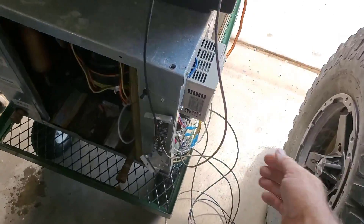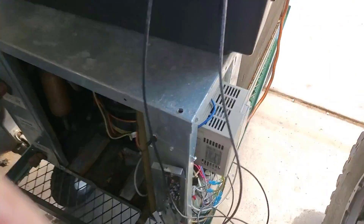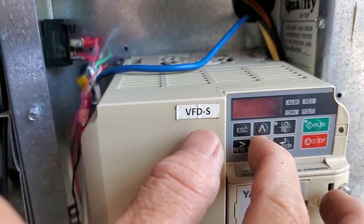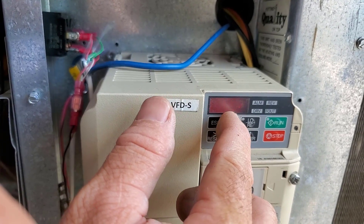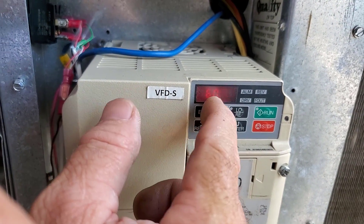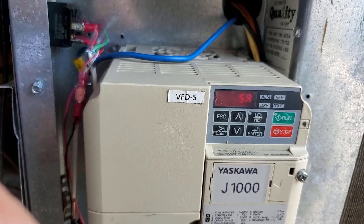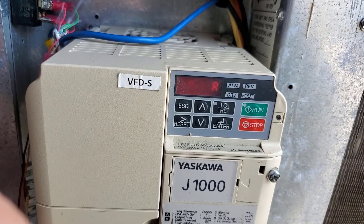At 40 hertz — flip the switch — 60 hertz. Seven amps at the outlet; it will keep going up as the head pressure goes up. But it doesn't seem to be straining at all — no low voltage or anything.